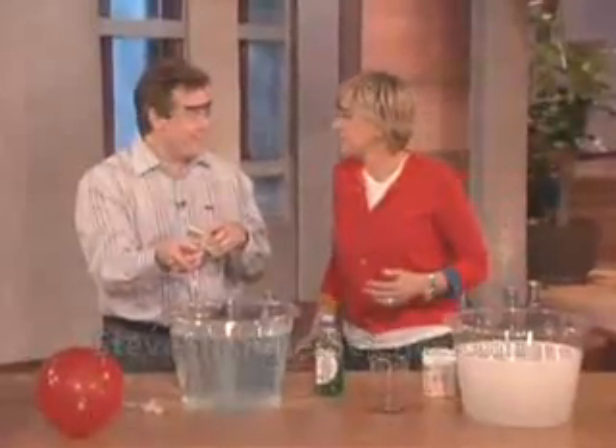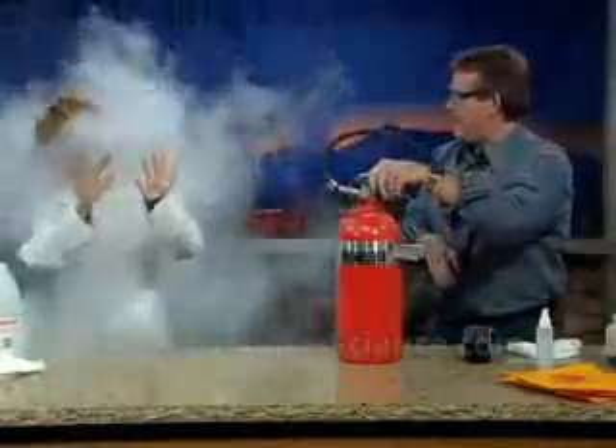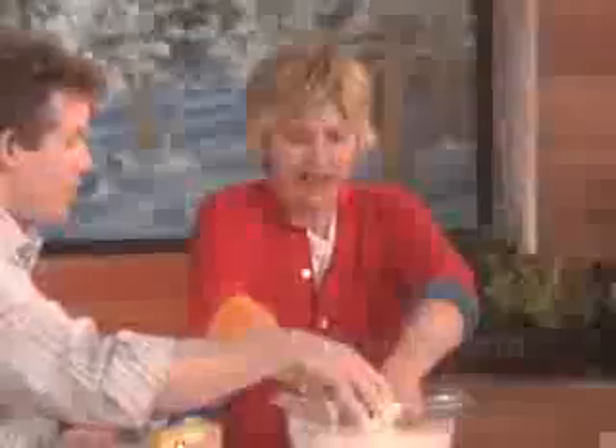Isn't that cool? That is awesome. So if by accident, this is like a little fire. See, how's that? Oh my god.